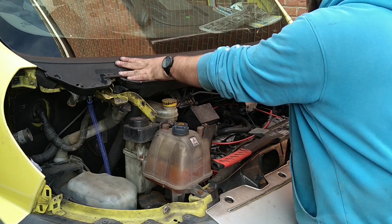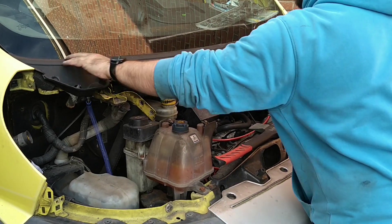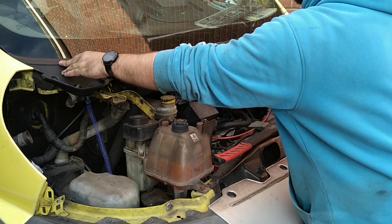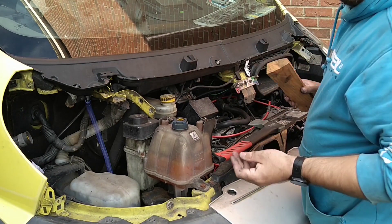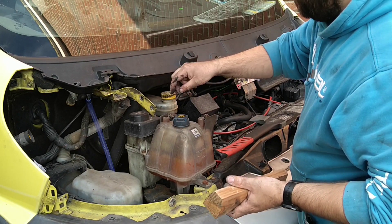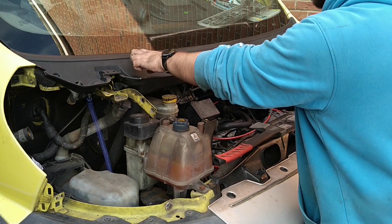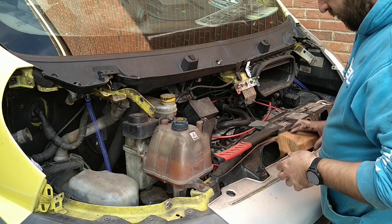The other side took a bit more persuading but it feels nice and tight now - much tighter along here than it was. I still think I'll put a bit of tape on short term. Once we've cleaned it up and painted it, I'll put a bit of silicone across. For now just a bit of tape to keep it dry.